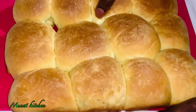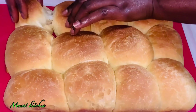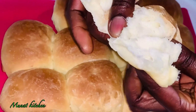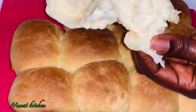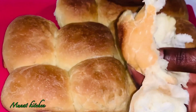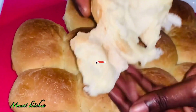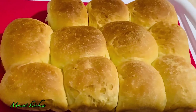Ever since I got to know this recipe, I never buy bread again. My family loves the way I make my bread. Look at it — it's so fluffy and stretchy and nice, and it tastes so delicious. Don't forget to make this for your family!